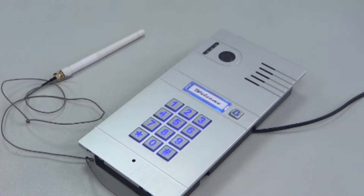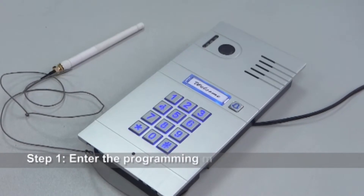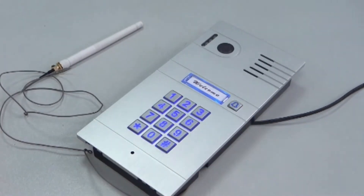How to set the unlock delay time. First, enter programming mode by entering 1 2 3 4 on the device keypad. You will hear a loud beep.